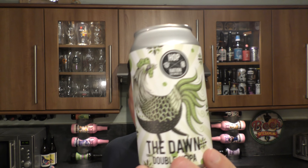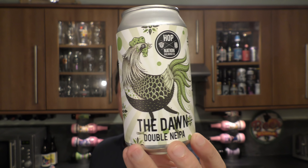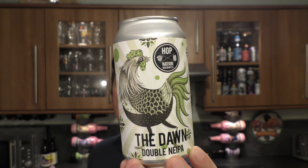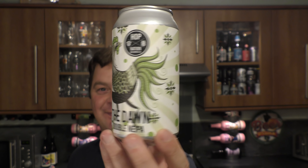It's Beer O'Clock on Real Old Craft Beer. Today we've got a can of Hop Nation Brewing Company's The Dawn — a Double New England IPA coming in at 9% ABV. What a lovely looking can. It's 375 millilitres. Let's get it out into a glass and see what we get.